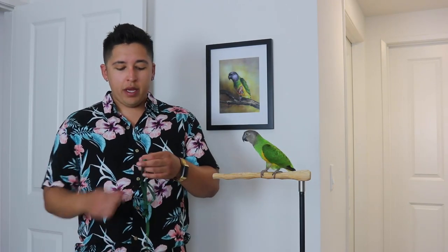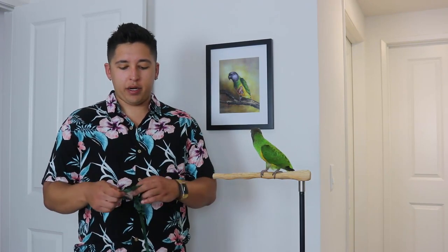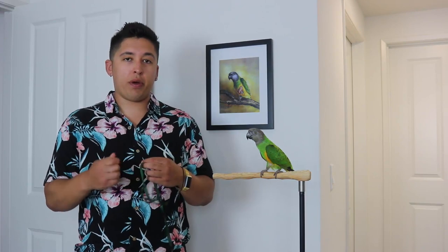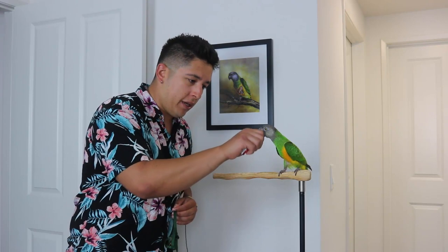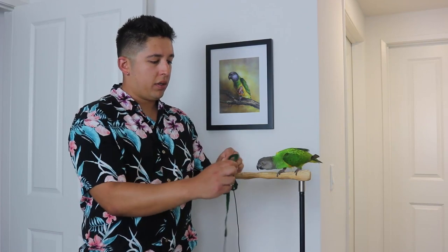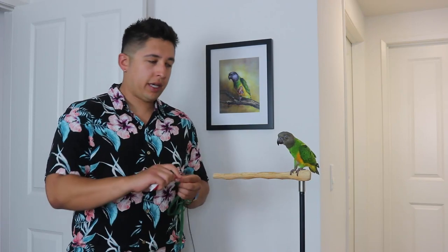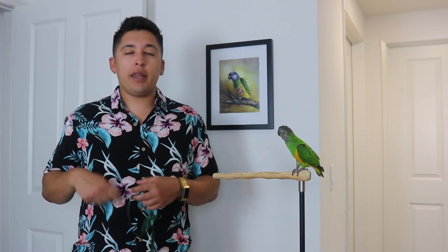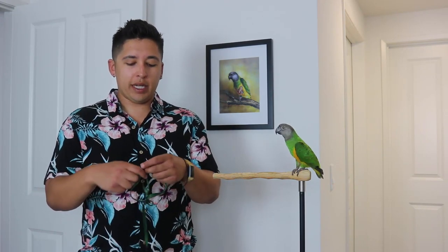As they gradually get more comfortable, the next step is to take the big part of the loop — not the small part. This is probably the scariest part, it looks a little crazy. You just take the big end of the loop and put it around your parrot's head and then reward them with a treat. Then take it off really fast, click, 'good bird.' That shows them: when this thing comes on me, there's no harm — it's actually a positive thing. Keep doing that and then transition from there.